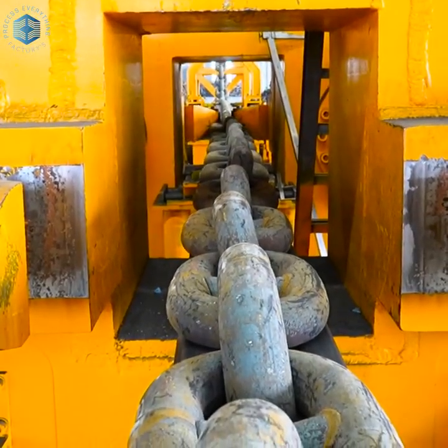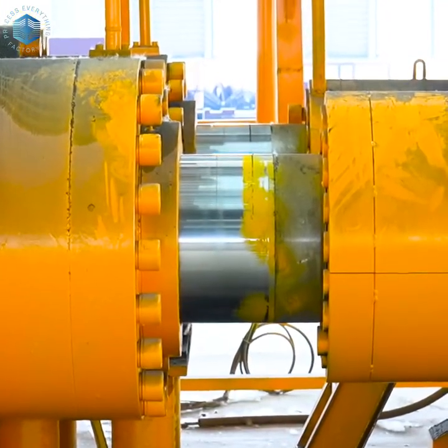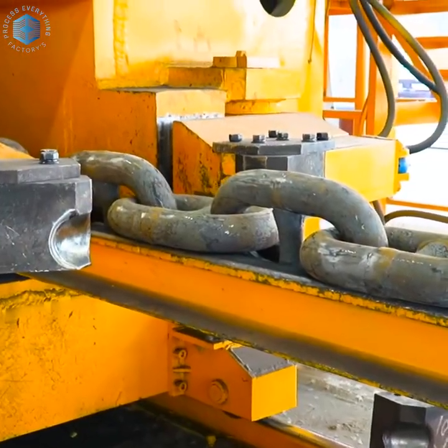For stud link chains, the open ends are joined by flash welding. Intense current melts the ends, and hydraulic pressure forges them shut.